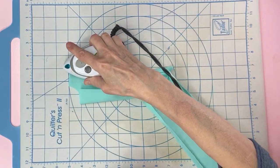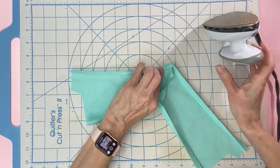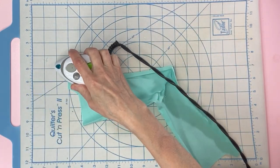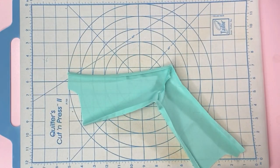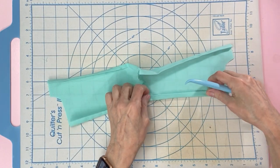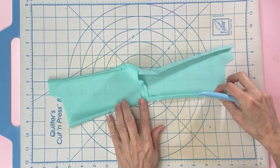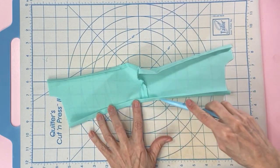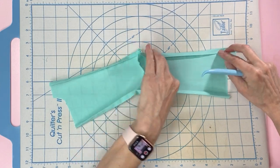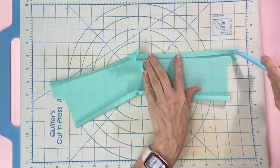If you're interested in any items I show in my video, I will list them down below in the description so you can easily find them. Now that you have your hem folded down, take it to the sewing machine and sew straight across, and do the same for each leg.